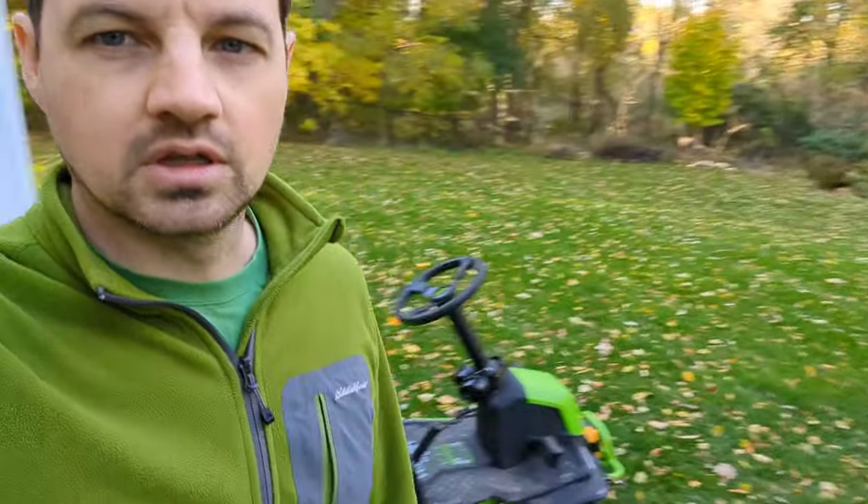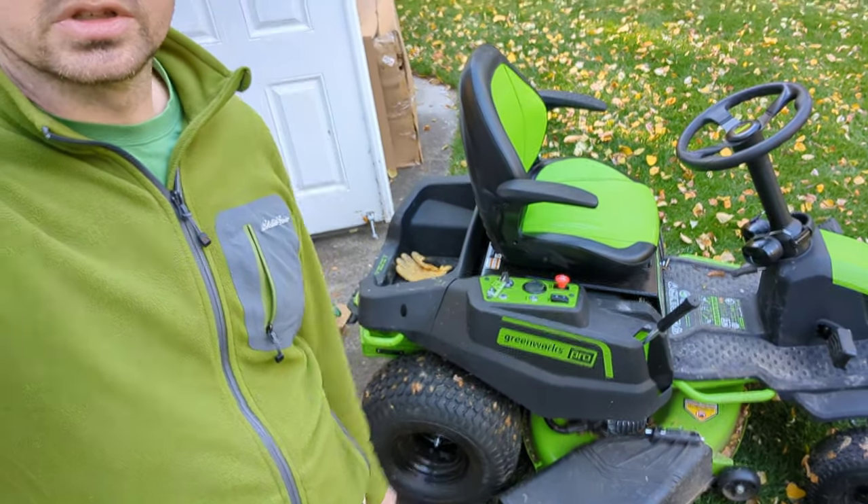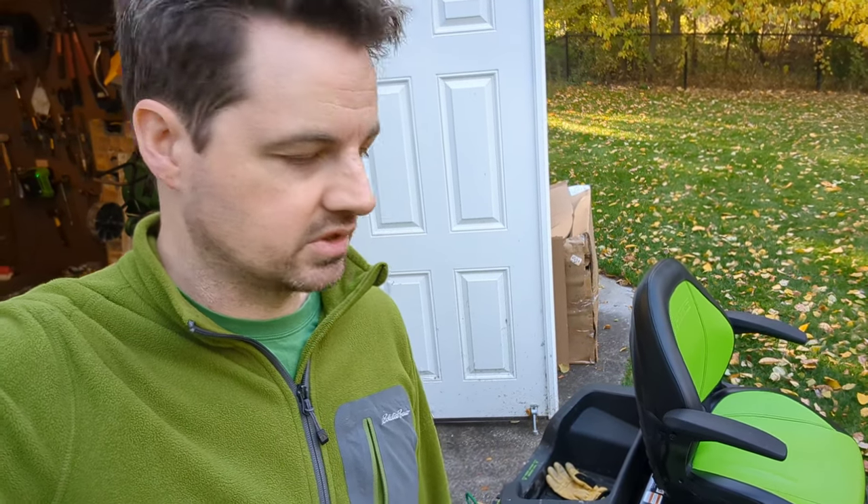Hey guys, welcome to fall, or whatever season you're in. Today I'm going to be installing the leaf bagger on my Greenworks 60 volt Crossover T. This also applies to the Crossover Z, which is the zero turn version.